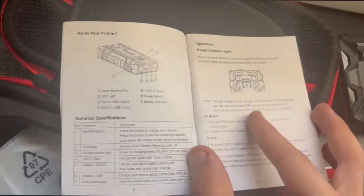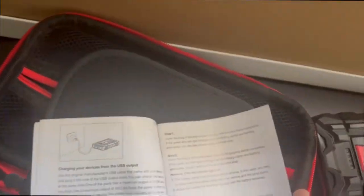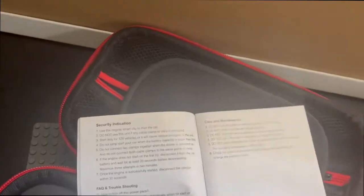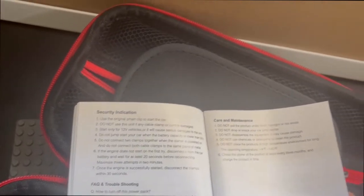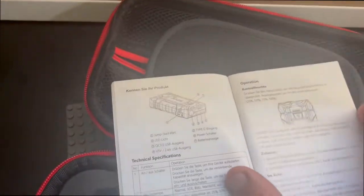The manual shows pages for the on and off power indicator, how to start the car, how to plug it in, and troubleshooting — pages seven and eight have the troubleshooting. The care and maintenance section tells you not to put it under direct sunlight, do not drop or kick it, disassemble, check the product every three months, and charge the product in time. You are under a two-year warranty and there's a contact phone number in case you have any issues.